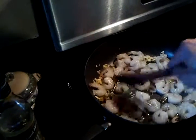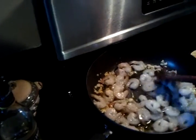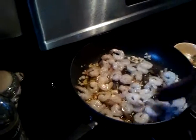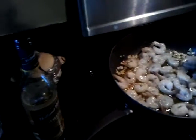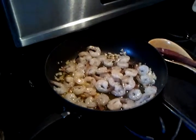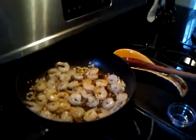Let me help you with that. Don't keep stirring — leave them alone. You know what, we're not stirring, we're just cooking.